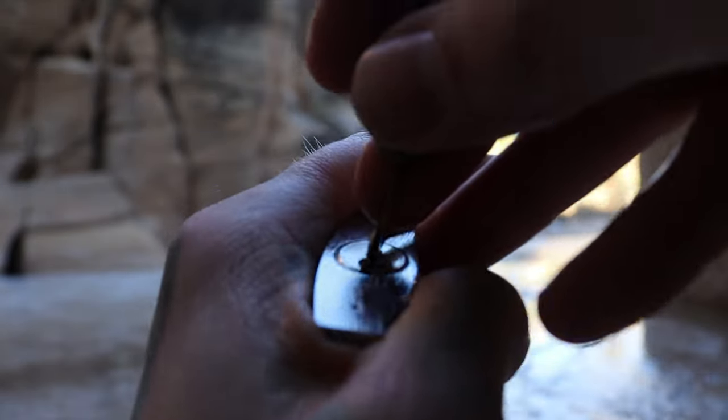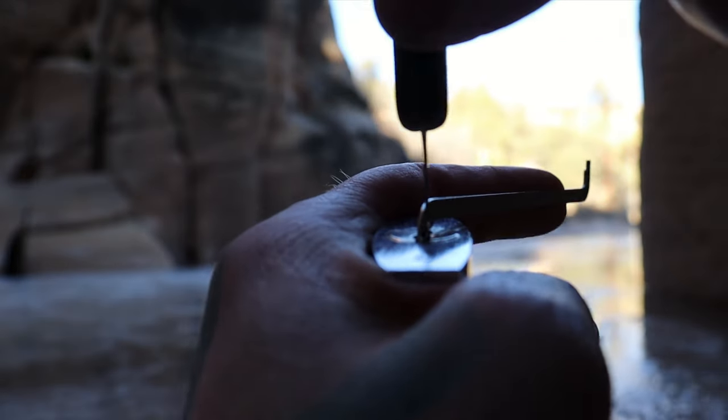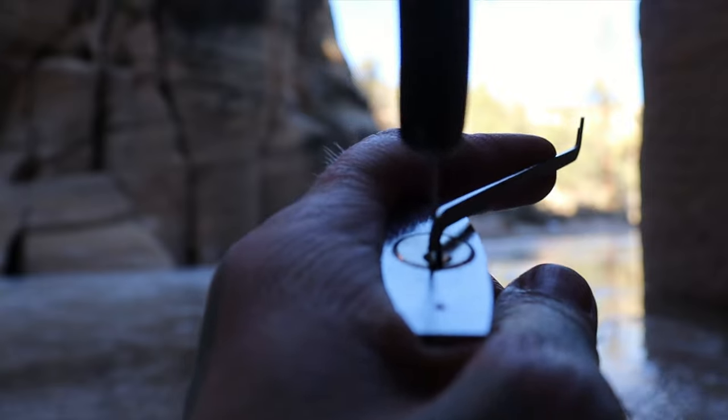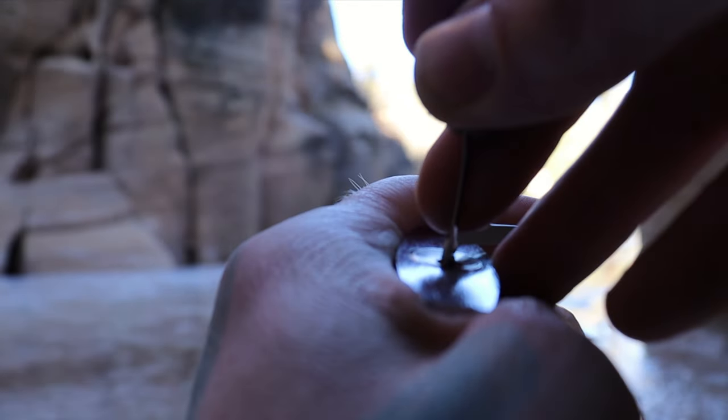Sometimes the way you're seeing me pick it right here — I like doing this because the way my blade of my pick is, I can line it up with the keyway to make sure I'm pushing straight up in the keyway and not hitting the warding.